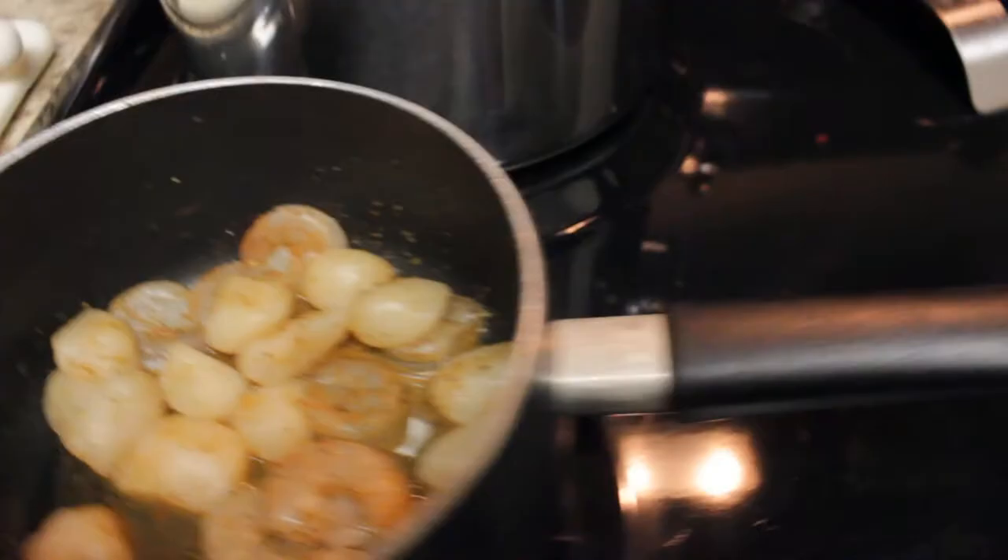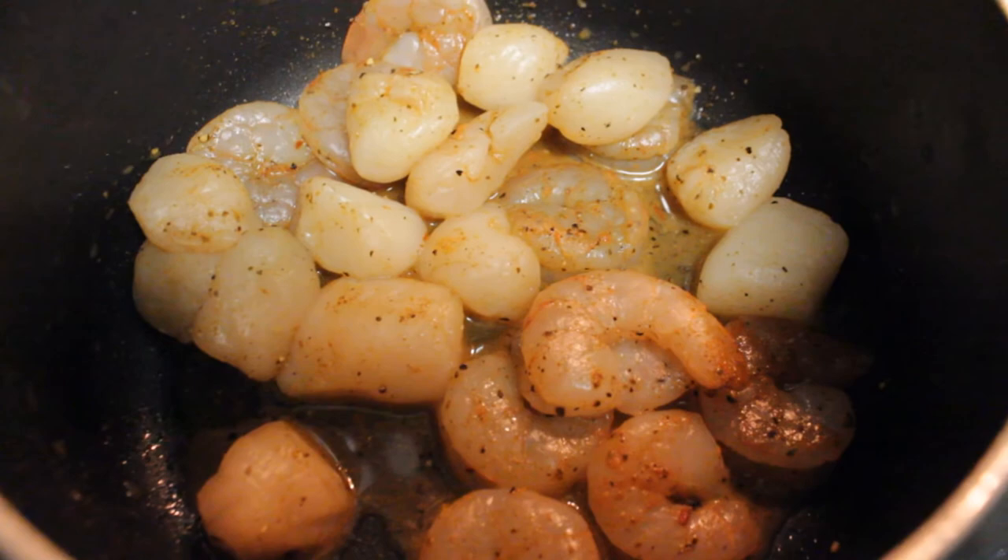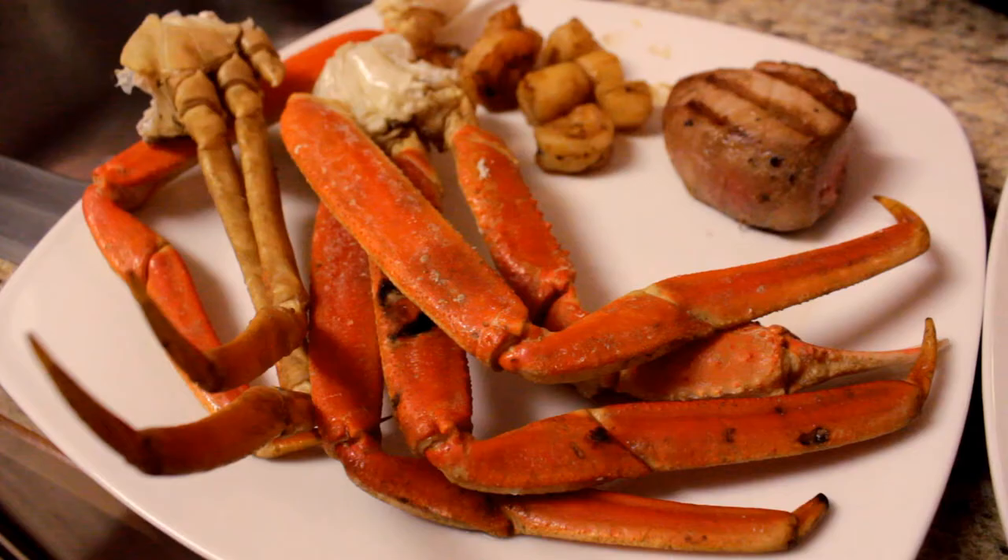The shrimp and scallops — same thing. Just put them in there with a little white wine and a little bit of soy sauce. If you like butter, I didn't use any butter. Use a little lemon juice, cook those up, and put it on a plate.